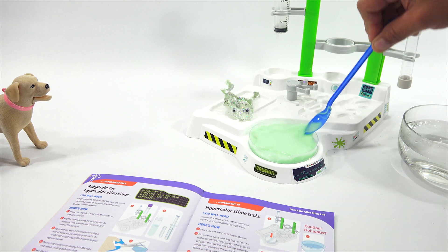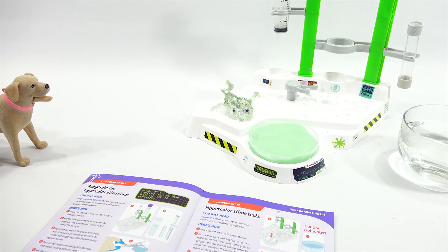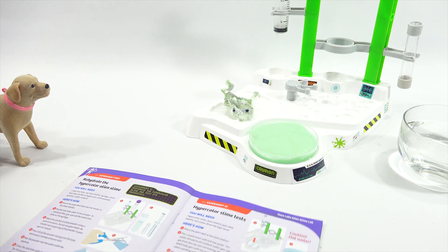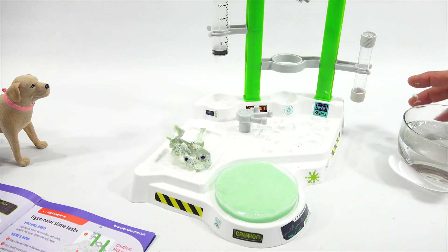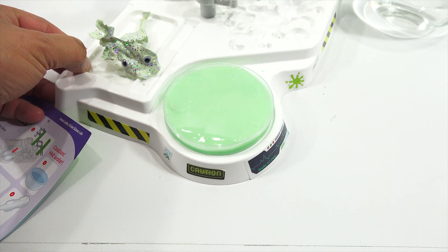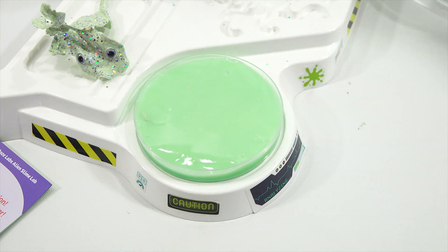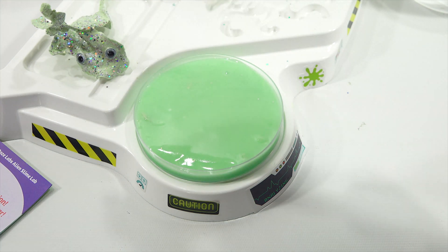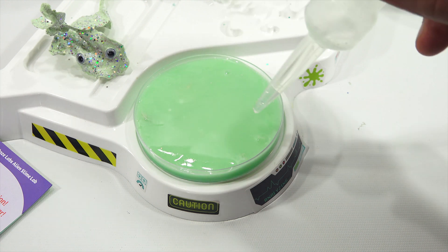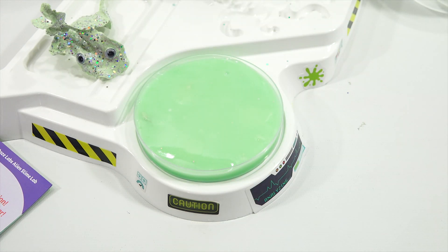With the pipette, slowly place drops of hot tap water on the slime. What happens to the color of the slime in the spots where the hot water touches it? It better be really cool - I need something cool to end a whole series of videos, let's finish on a high note here. So let's get the camera in here. Our little shriveled up guy is going to watch as we do this. He looks kind of sad. Hot water, pipette, drip, drip. I'm not seeing anything - it's not very impressive, LPS Dave. How about we try hotter water?